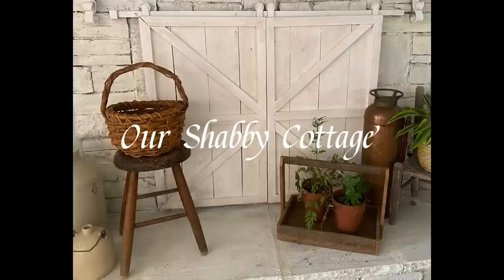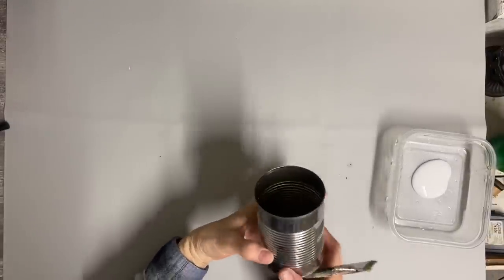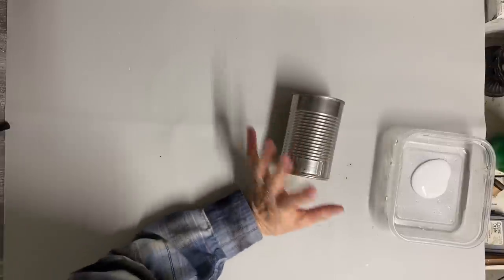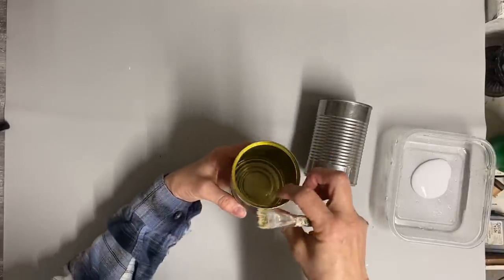Hey guys, it's Lisa and welcome to my channel. Today we're going to make over some tin cans. I have two small ones and two larger older ones that are rusty, so I'm going to do four containers out of these.